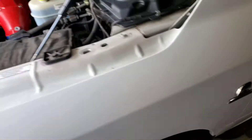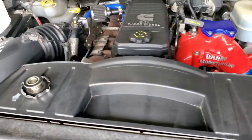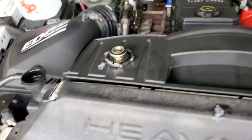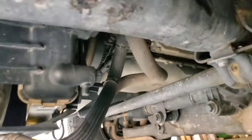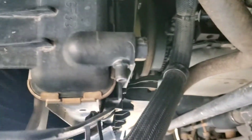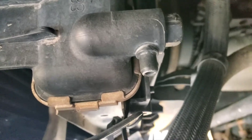This here is a 2012 Ram 2500 with a 6.7 Cummins. I'm going to show you where the radiator drain location is — right down here. Go under the truck, look at that handy dandy little drain right there. 16mm socket, loosen it up, and it drains right out.